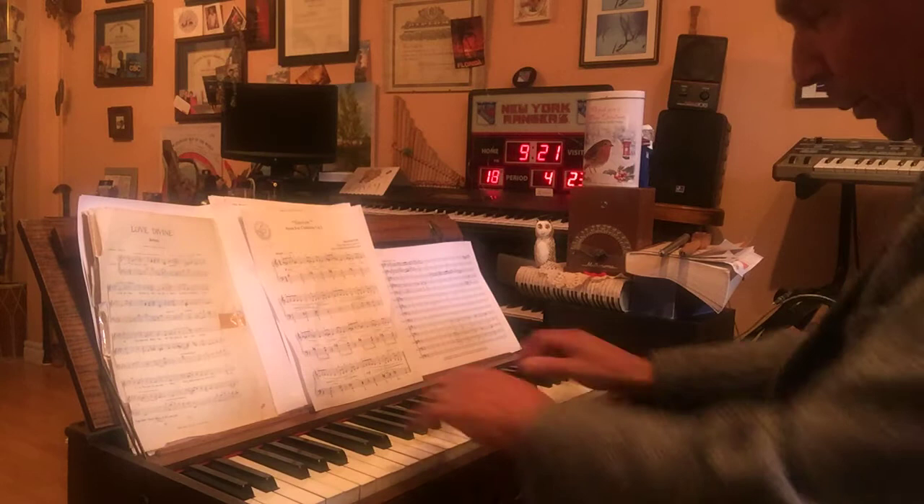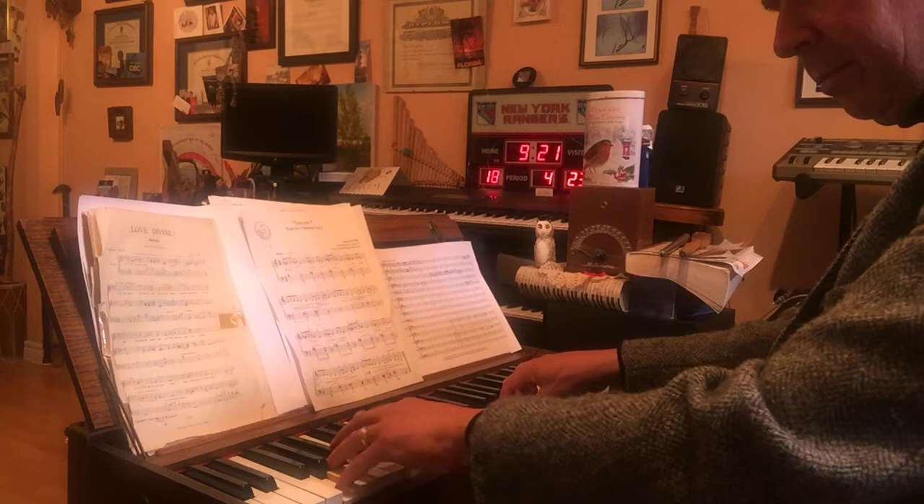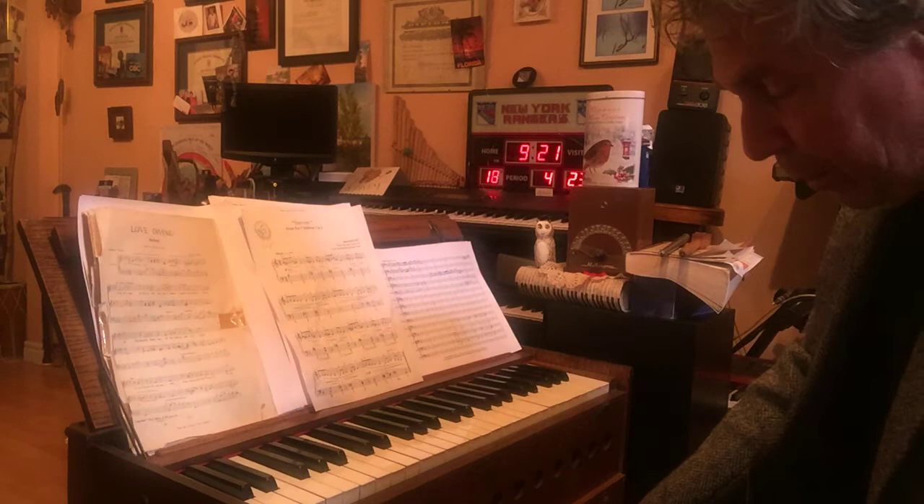First of all, without touching any of these with our knees, we just begin. Of course, the more notes that you play, it requires more air running through, so you sometimes have to pump faster.